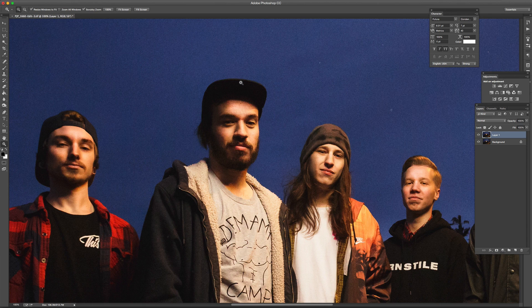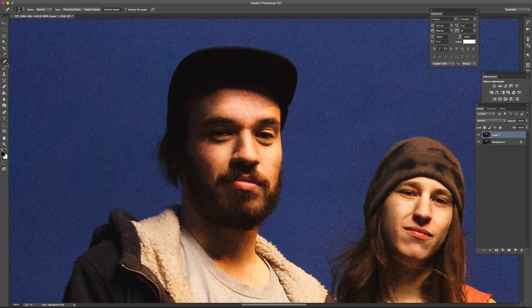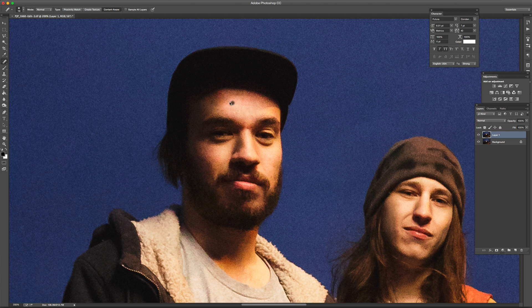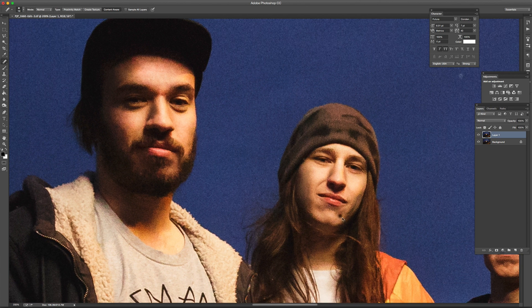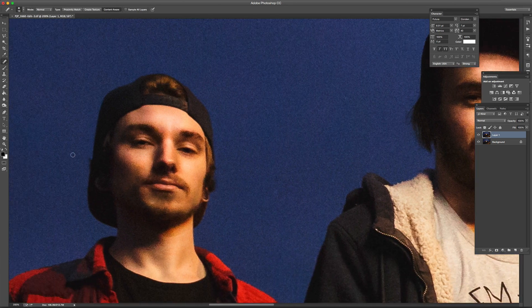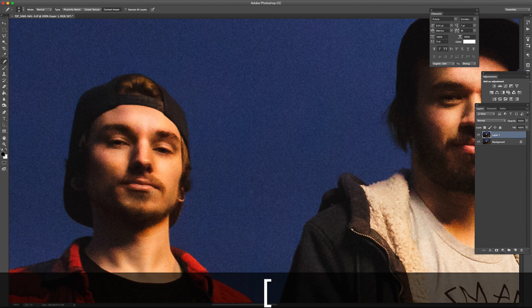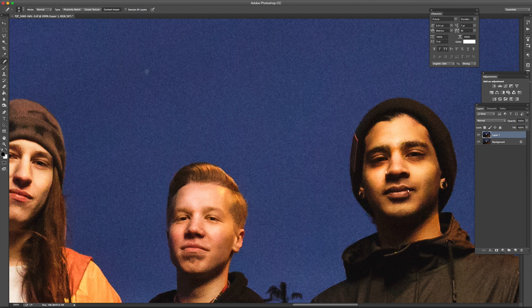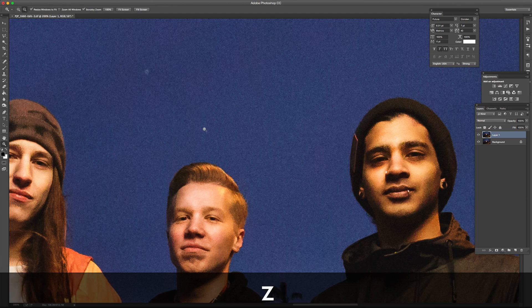The next thing I would do is I did see a couple of little spots. These guys actually have very clear skin, but I just want to go through with the spot healing brush — keyboard shortcut J — and smooth out a couple of these little spots. Shooting at a high ISO, this was probably 3200 to 5000, it was really dark at the time. Shooting at a high ISO actually does help to hide some of the blemishes — it's a bit of a loss of detail, but it's one advantage of shooting at a high ISO.